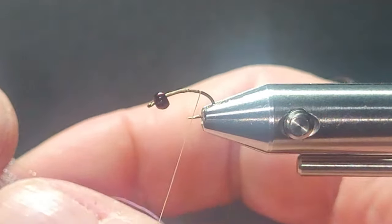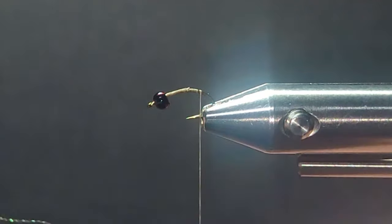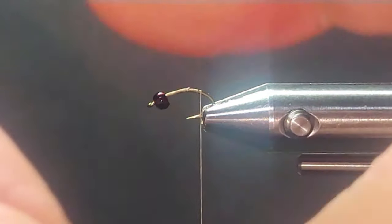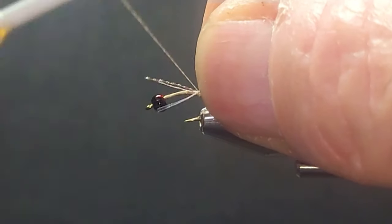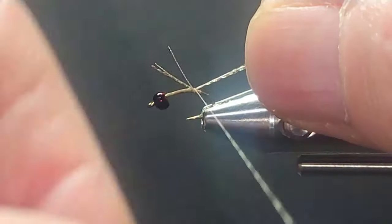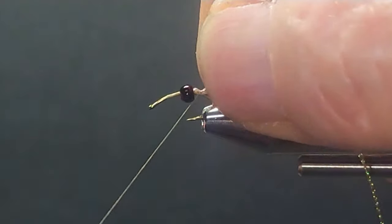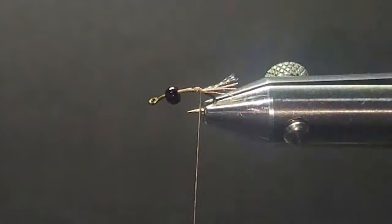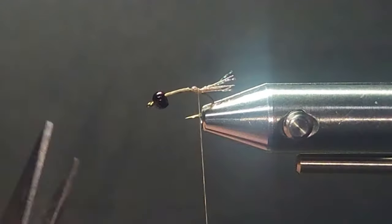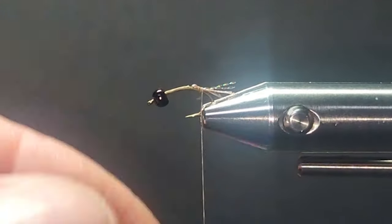I'll bring in this tan midge flash — a little crystal flash here. A little bit for the tail. This is pretty simple. You can just tie it in and then fold it back over itself if you want more, depending on how many fibers you want in there for the tail. Trim it off to size. Pretty easy. I like to have the tail coming around the corner a little bit, just like so.